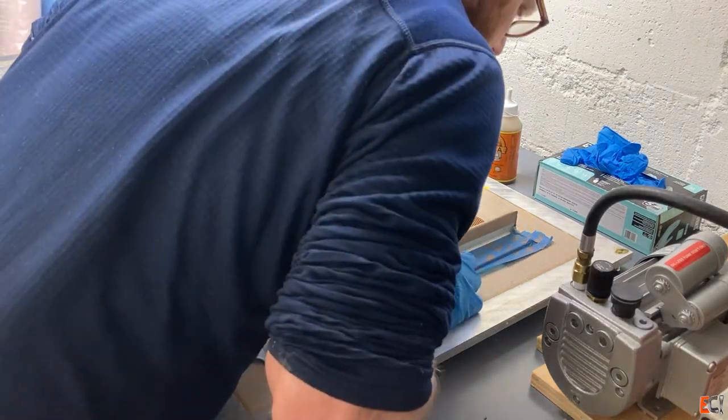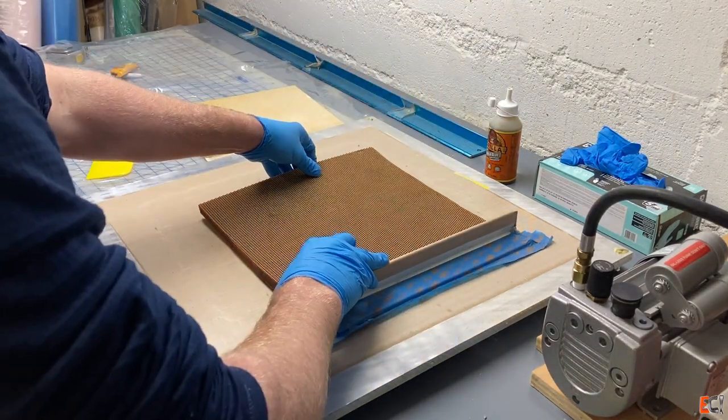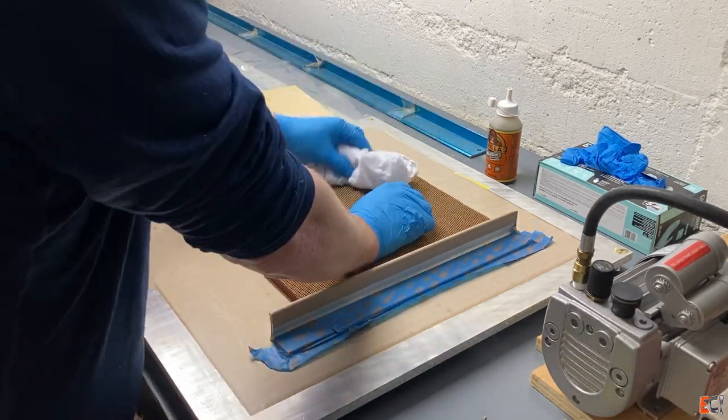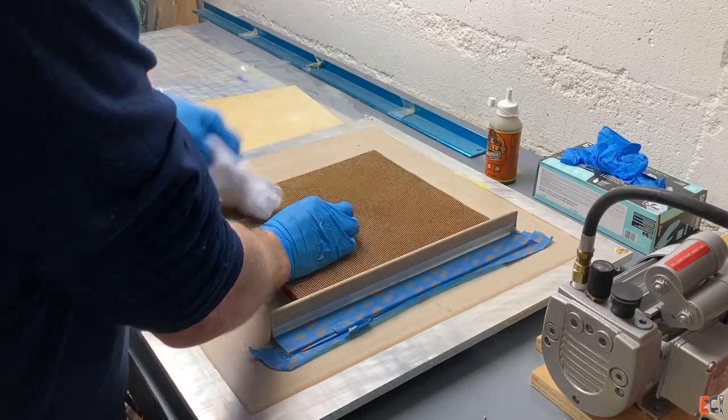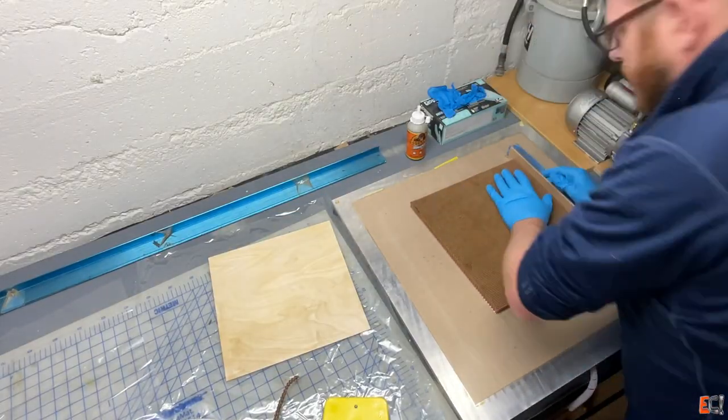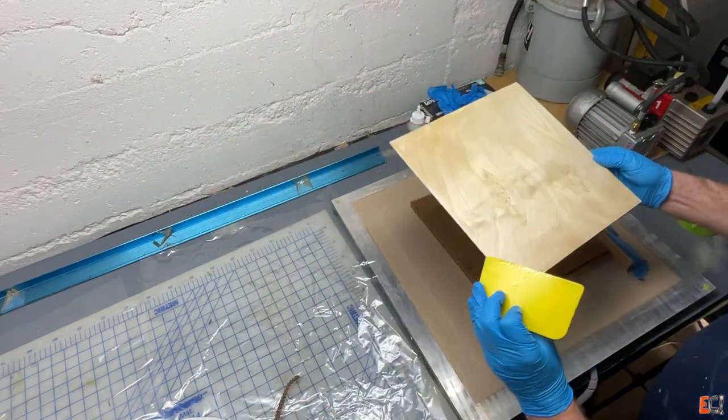Lining that edge up and the bottom edge up with the plywood, and dabbing it with just a very lightly damp cloth to add a little moisture — that is what lets the Gorilla Glue cure.